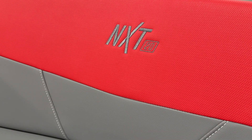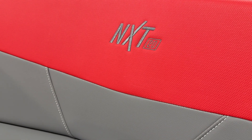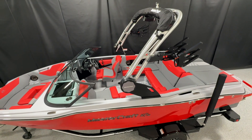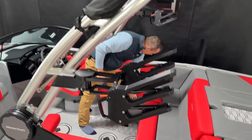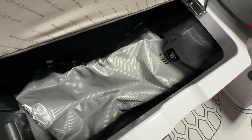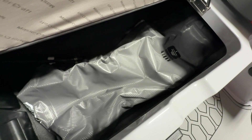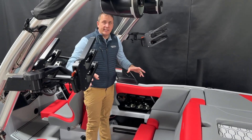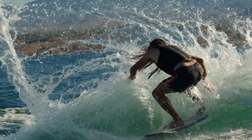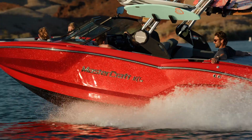Coming down in here, you're going to notice that we do have partial cool-feel vinyl. These red swatches in here have the cool-feel technology. Lifting up these seats, we have the Surf Pro Kit package, which is really going to maximize our surf weight capacity — jam-packed in this little 20-foot boat that really throws an enormous wave for everybody behind the boat.